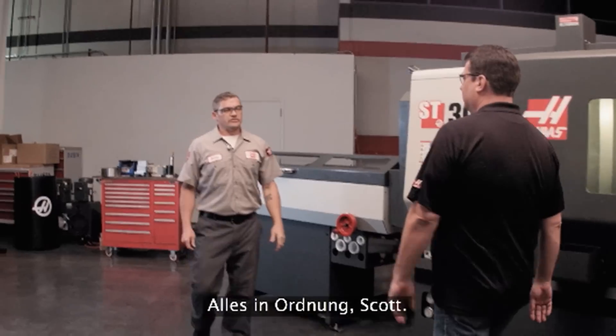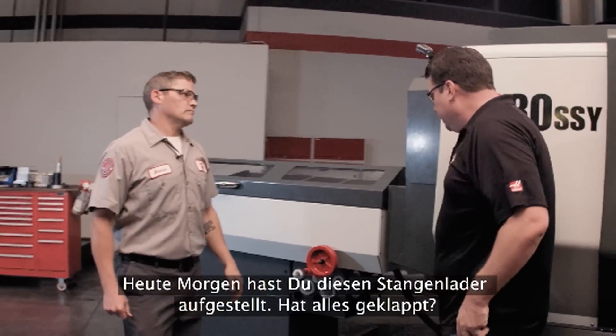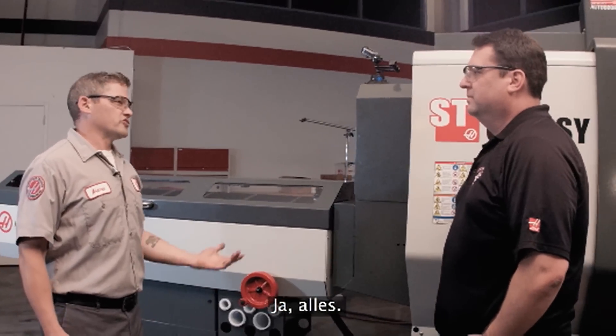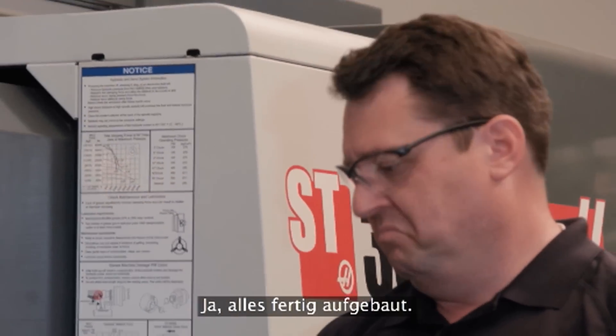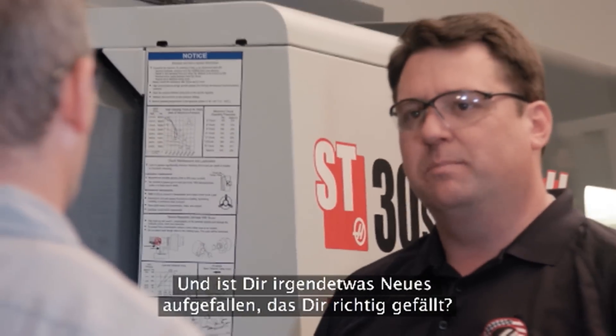Andrew, how are you? Good, good Scott. So you've been installing this bar feeder today — how's that been going? Really well, it's just taking about an hour or so. To get the whole bar feeder into place? Whole bar feeder installed. Any new features that have jumped out at you that you really like?